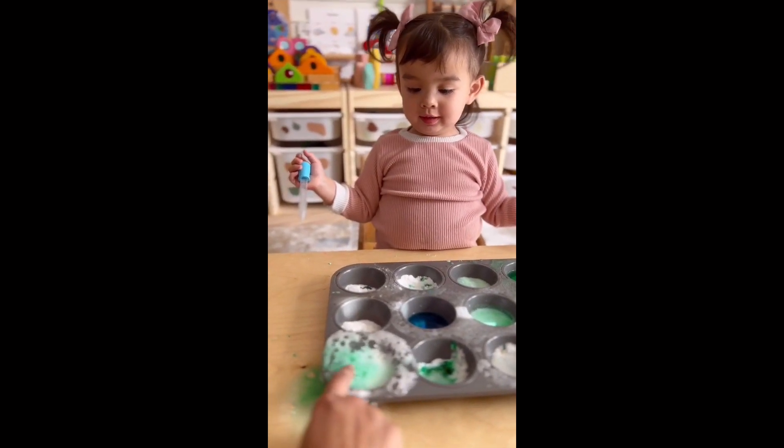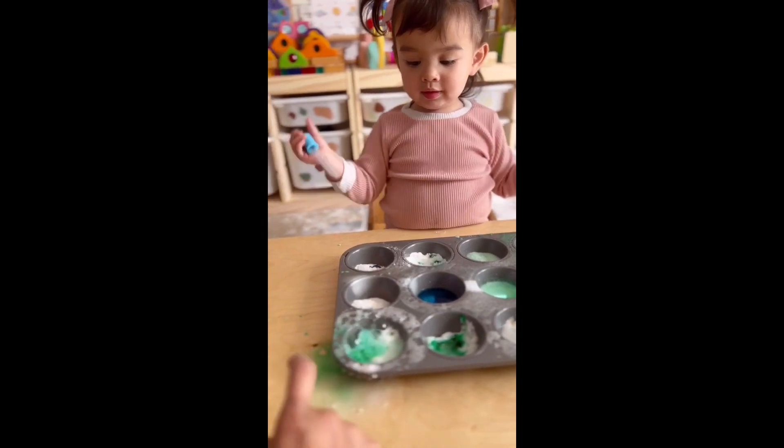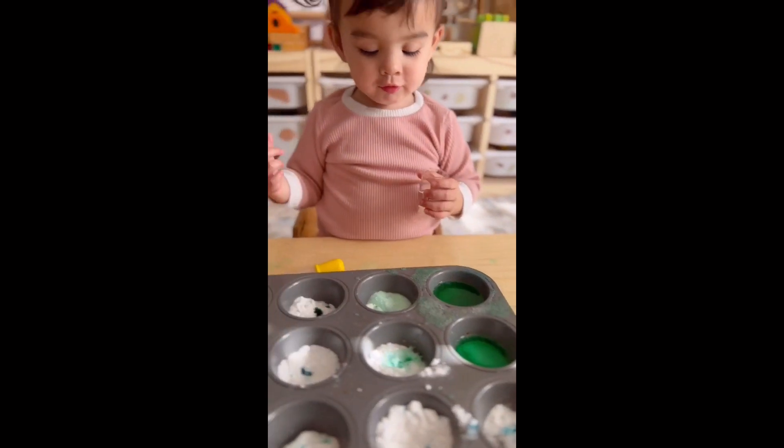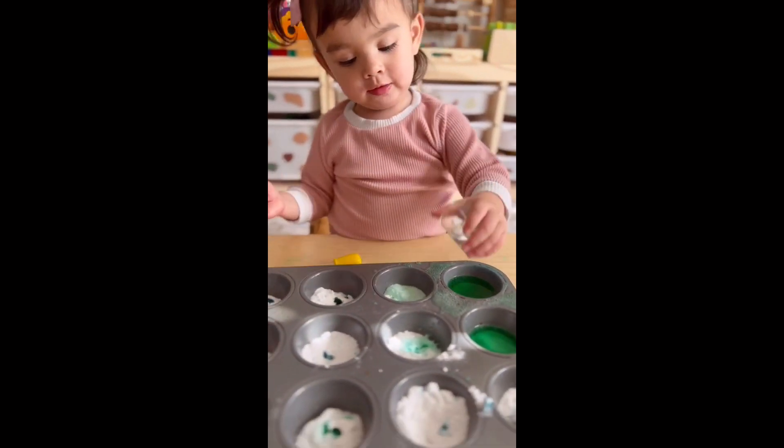White. White? But this one — what color is that? Now practicing naming colors helps boost her confidence as well. Learning through play is so, so much fun.